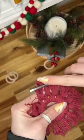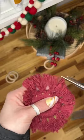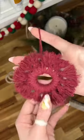Then I'm going to brush out all of the ends and trim them so that they're all nice and even. And just like that, I have a cute little macrame ornament for my Christmas tree.